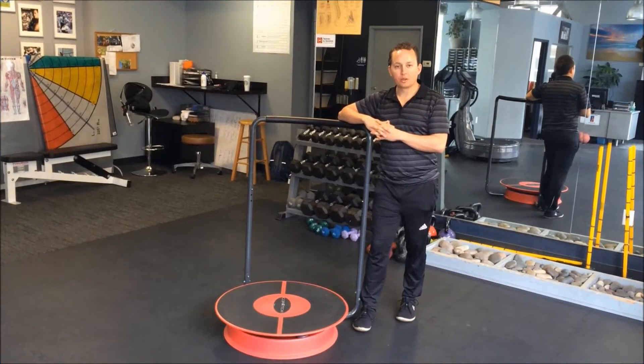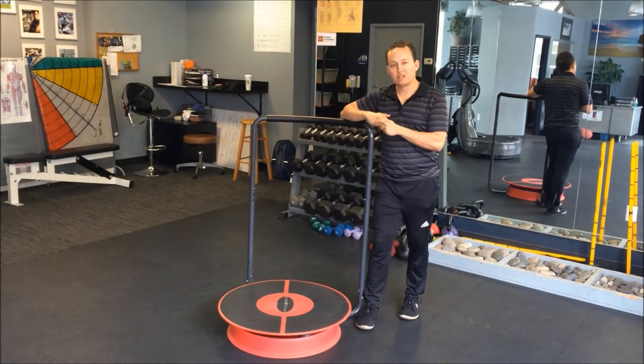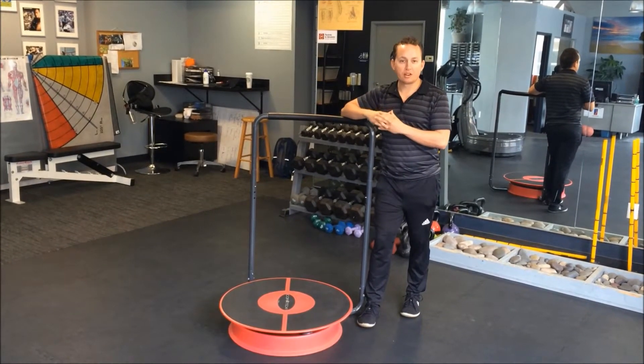Hello, this is Derek Price, master trainer with the Cortex. The following is an example of how we use the Cortex with some of our more mature clients.